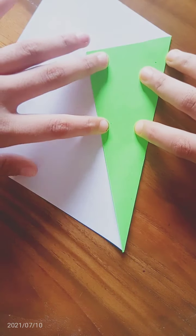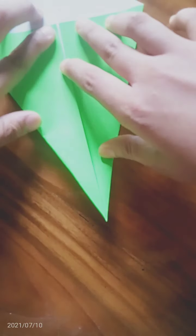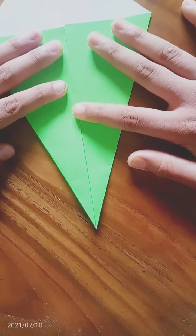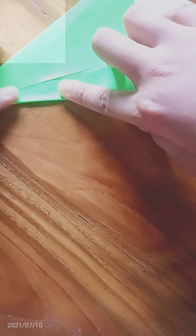We will try this on the same side again. We are folding this part a little bit, because as we know, snakes are very thin. We are actually making its body.